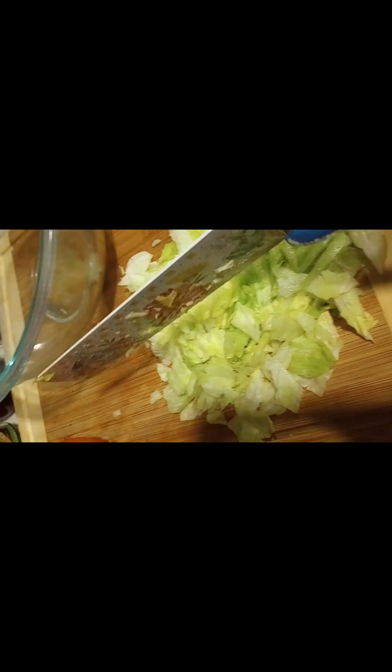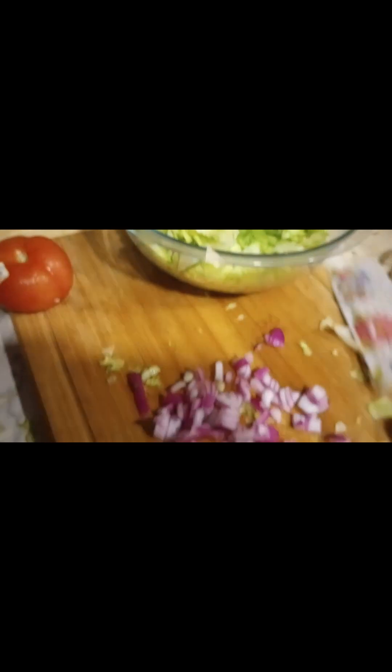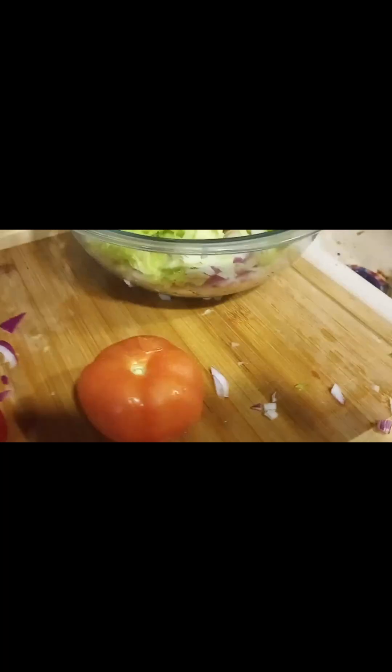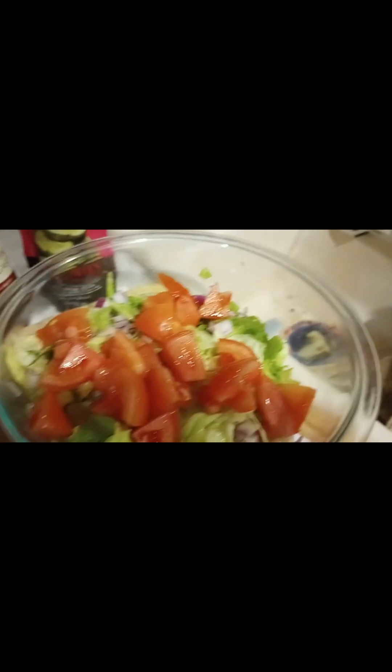So let's cut up some lettuce, cut up some onions. We're going to put it all in a bowl and make the mix. Let's cut up some tomatoes. It's looking good now — it's kind of like a salad. Kind of like a salad sandwich.